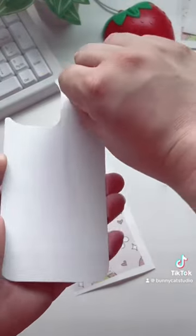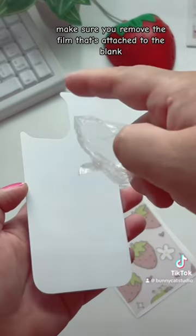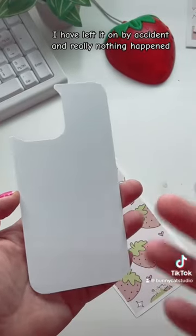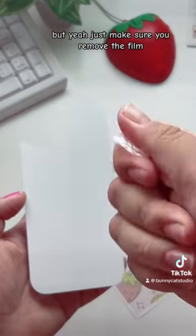Make sure you remove the film that's attached to the blank. I have left it on by accident and nothing really happened, so in case that happens to you that's okay — but yeah, just make sure you remove the film.